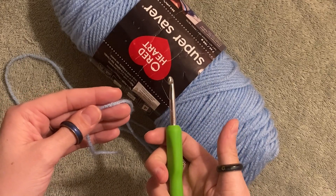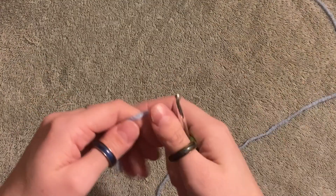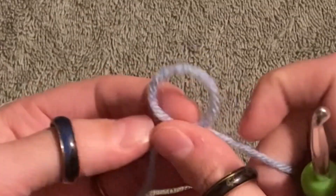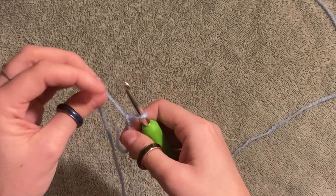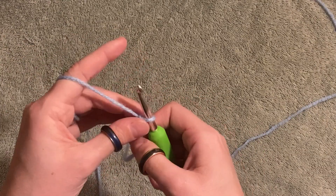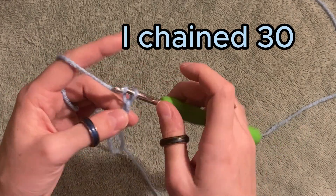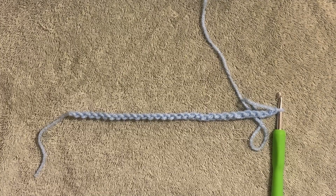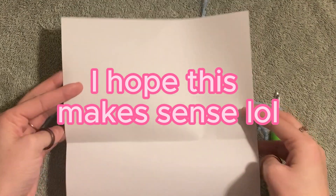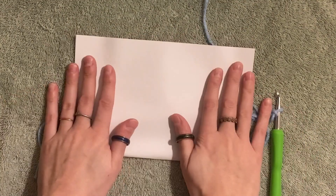As usual, we are going to be using the cheapest yarn we can find and a hook to match. We're gonna start with our slipknot and then chain about 25 to 30. I chained 30 — this is going to be the base of our bag. We're making a large rectangle, folding it in half, and that will form the pocket of our bag.